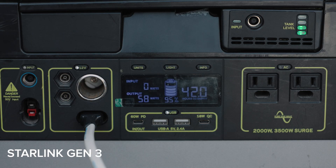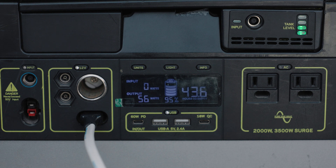Here we are with the Starlink Generation 3 — we've just plugged it in. We have to use a power supply to kick it up from 12 volts all the way up to 48 volts for the Generation 3. It's been fluctuating between 50 and 110 watts, which is quite a bit of fluctuation. I'm sure it depends on how much internet usage you're using as well, but it's a pretty high draw.